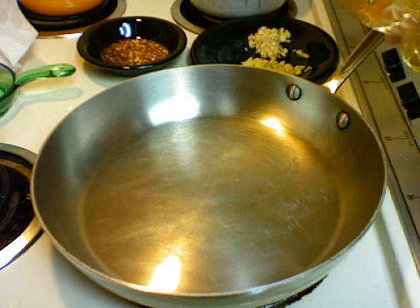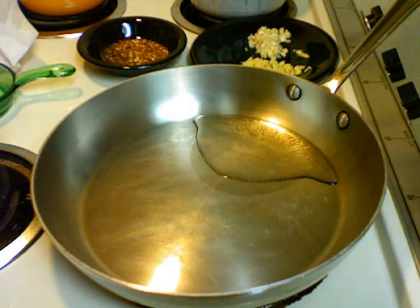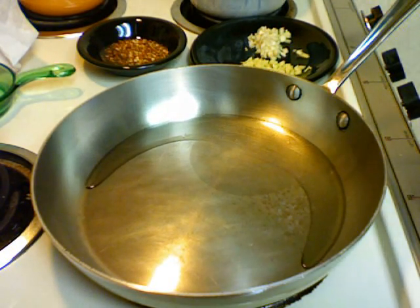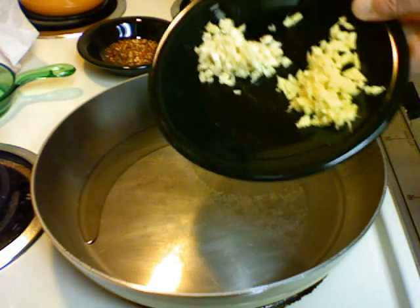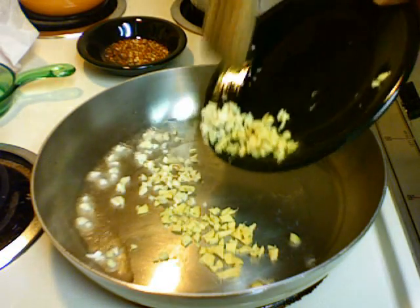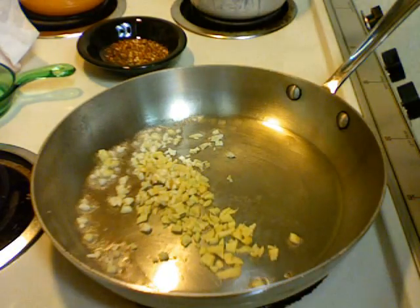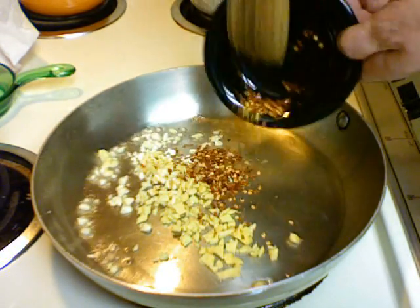The pan's hot, over a medium-high heat. I'm going to add some vegetable oil. And to the oil I will add the garlic and the ginger. I will add chili flakes and pepper flakes.